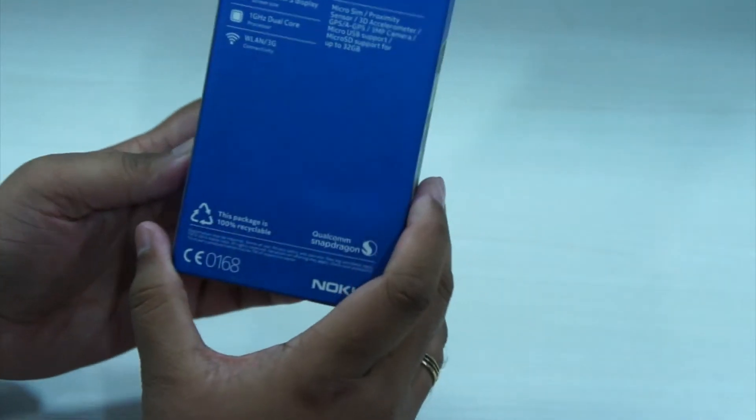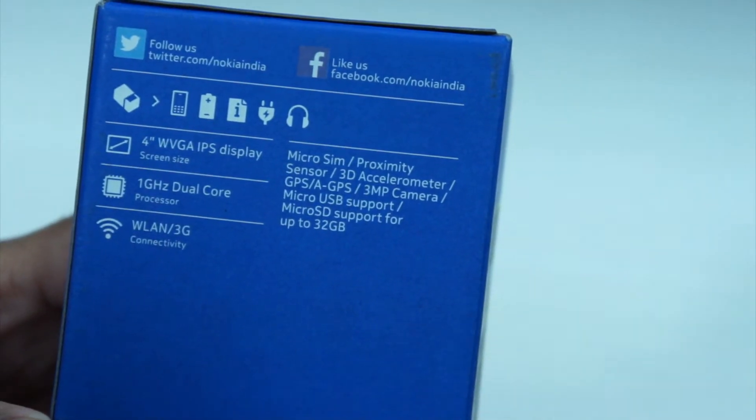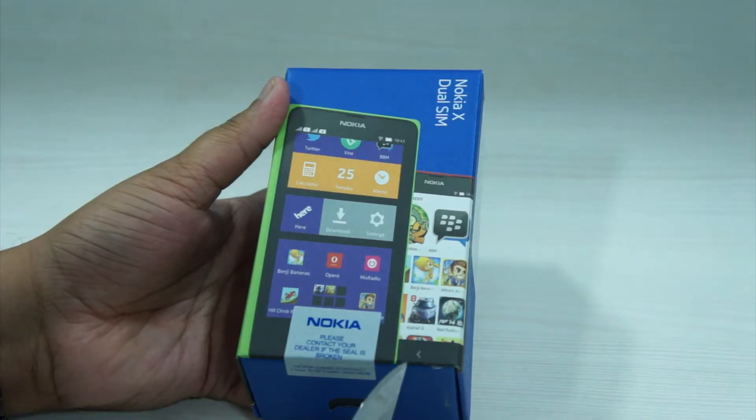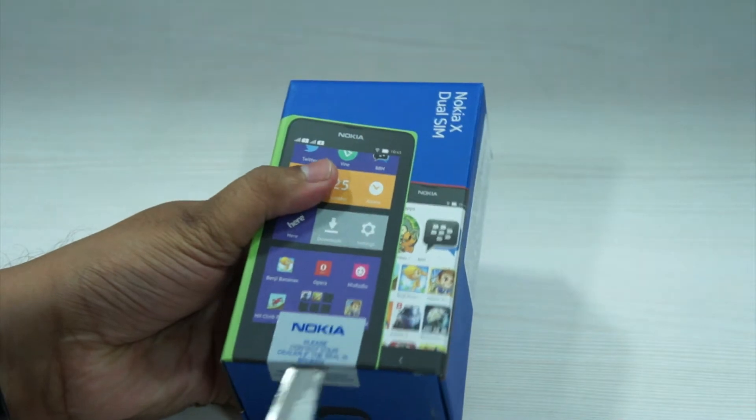As you can see at the back, the device comes with a 4-inch screen, a 1 GHz dual-core processor, along with 3G and Wi-Fi connectivity. So let's go ahead and unbox the device.